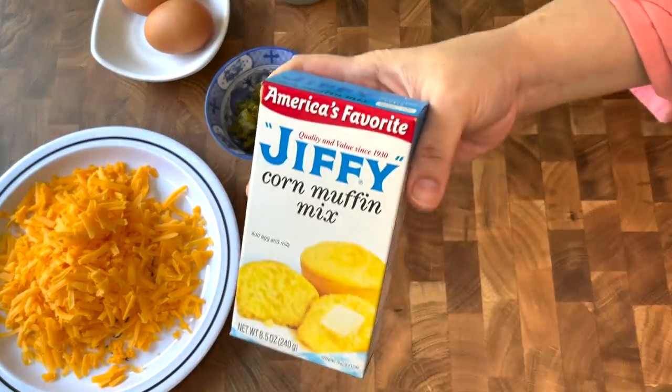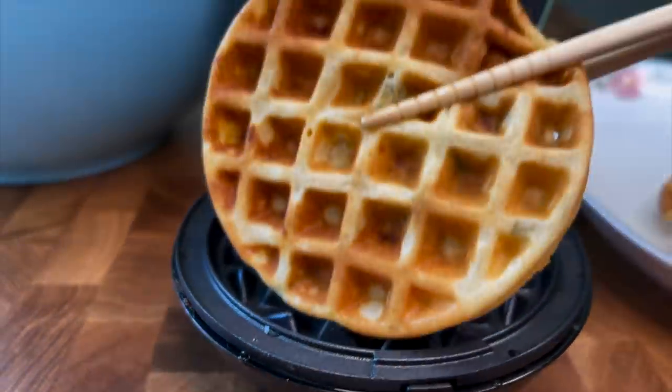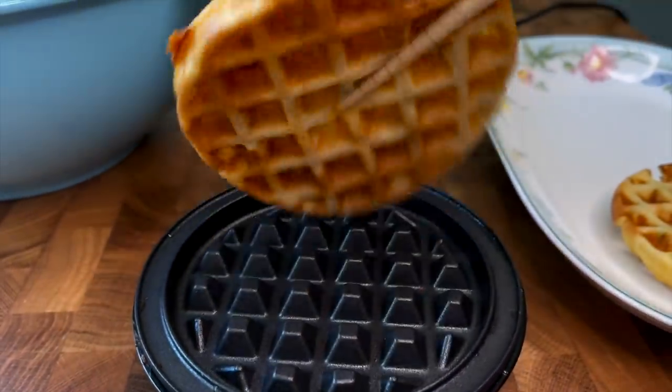Today I'm going to show you what I like to do with a box of Jiffy and make it a little better. Follow me on Facebook, TikTok, and Instagram. Here we go.